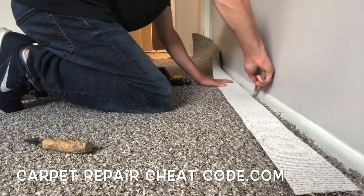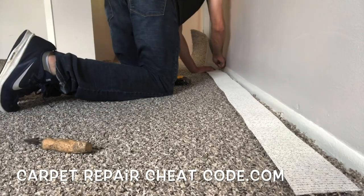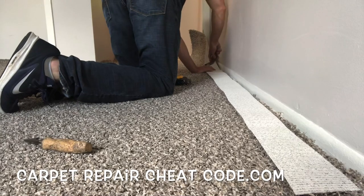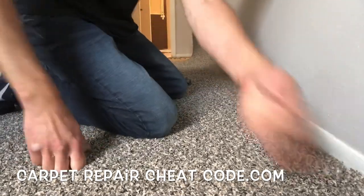Next, we're peeling it back and we're going to go ahead and trim the carpet down with our knife. Watch those fingertips — don't cut yourself and then blame it on me. Once we cut all that down, we're going to get that excess out of the way, tuck it in, and we're good to go.